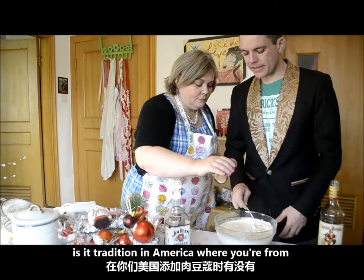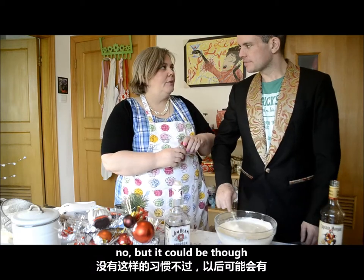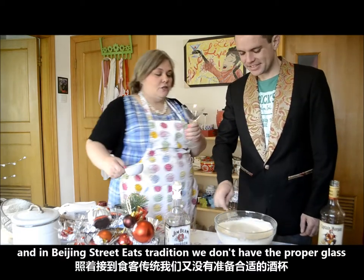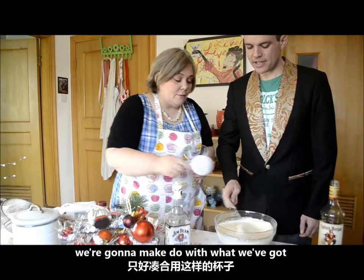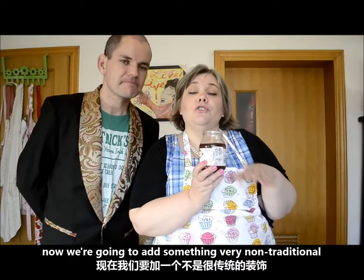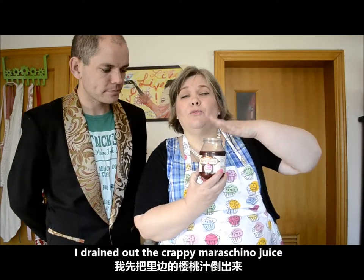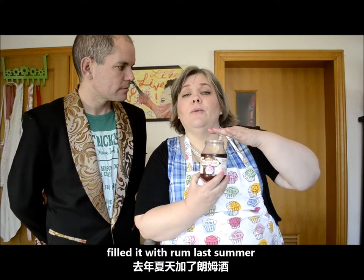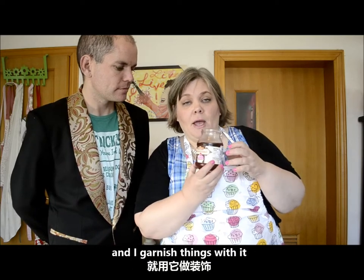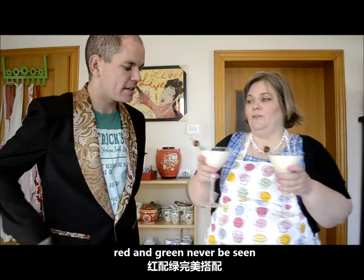Is it tradition in America to make a wish while adding the nutmeg? No, but it could be. In Beijing Street Eats tradition, we don't have the proper glass — we're going to make do with what we've got. We're going to add something very non-traditional as a garnish: a jar of maraschino cherries. I drained out the maraschino juice and filled it with rum last summer. Red and green — never be seen!